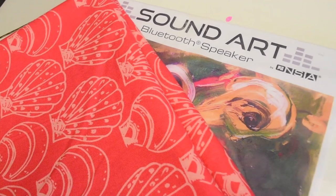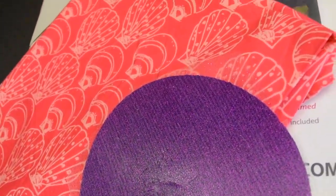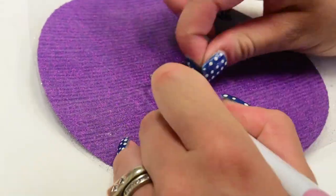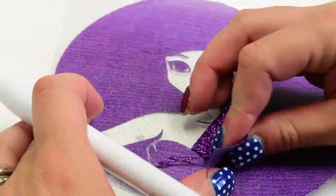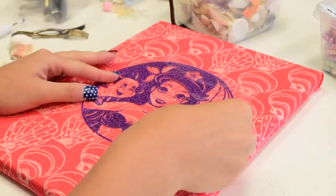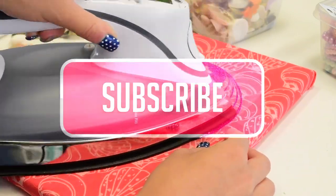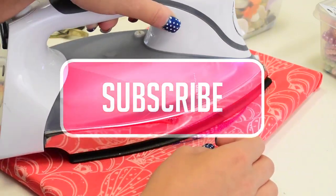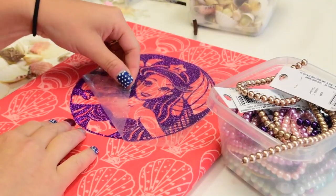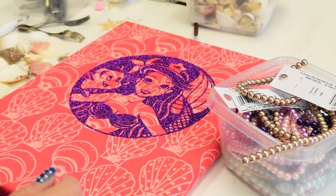Alright guys, to start with this I'm going to use a Sound Art canvas, obviously by Ancia, and then I cut out the same design that I used for the tumbler. This is available to my patrons, and it's also available free on my blog because I've used it in a video before. So I'm just going to heat up my canvas after I wrap it in fabric, and then I'm going to put my glitter iron-on onto my canvas and iron that on.